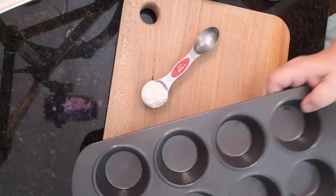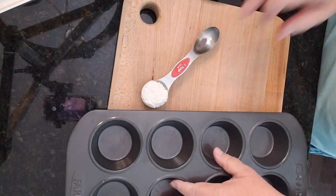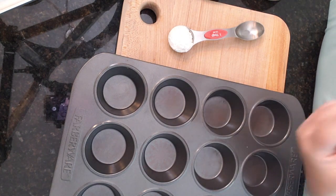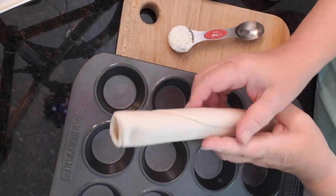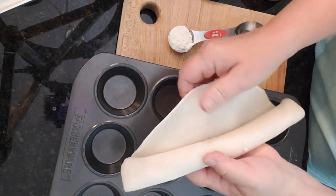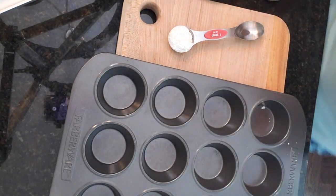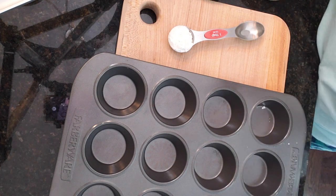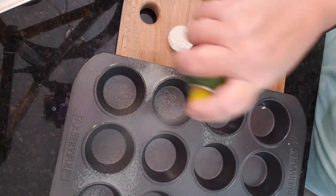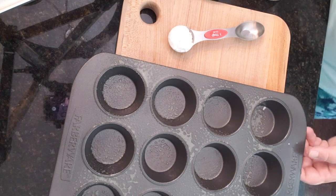Today we're going to be using our muffin tin to make some individual quiches. I'm going to make this simple by using some pre-made dough. Before we get going, I preheated my oven to 375 and I'm going to spray my muffin tin so I don't forget — just give it a good little spray so my quiches don't stick.